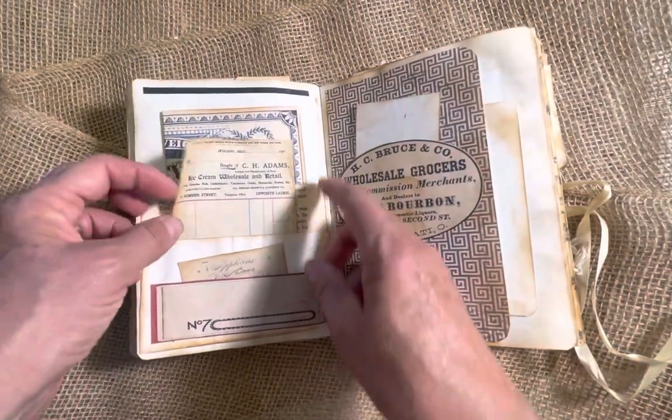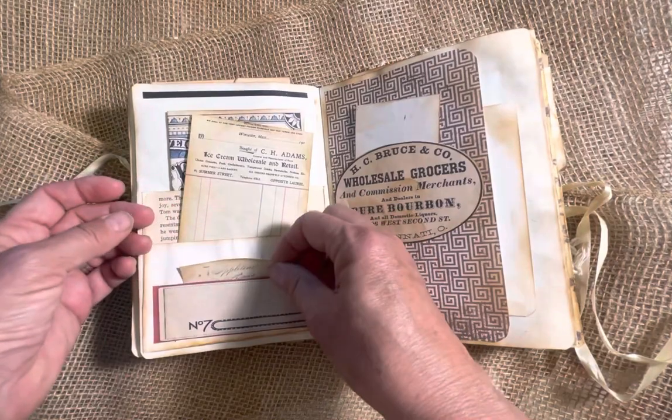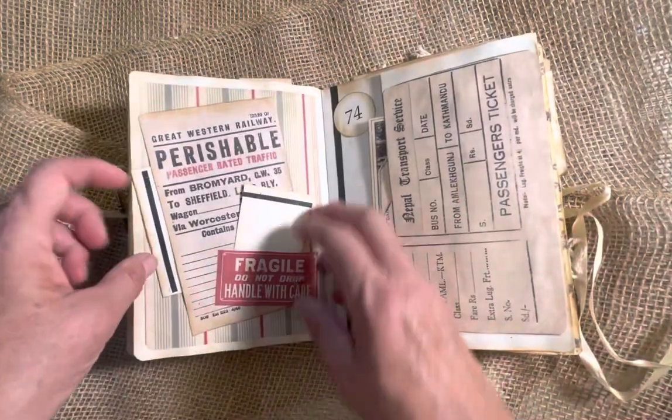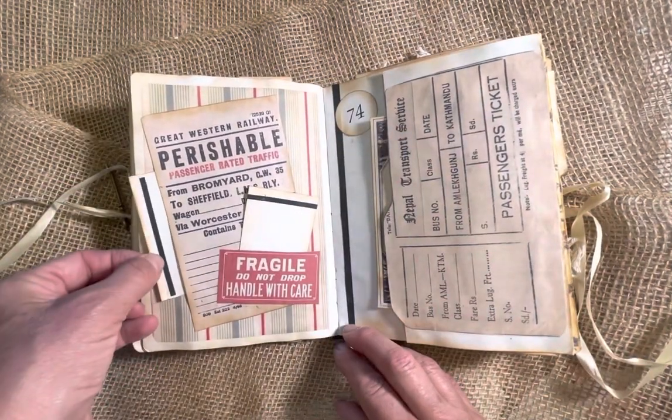One, two, three pockets. Little ephemera inside. This has a little tuck here, little tuck on the side here. This has a little tuck here, little tuck here to the right.